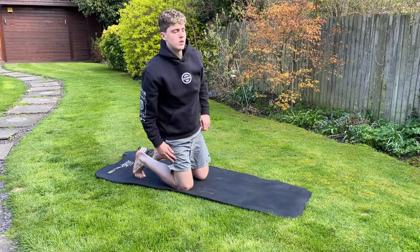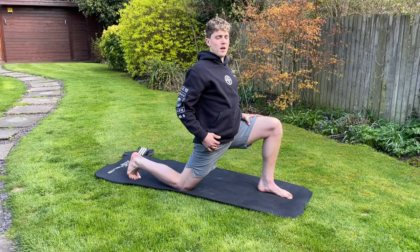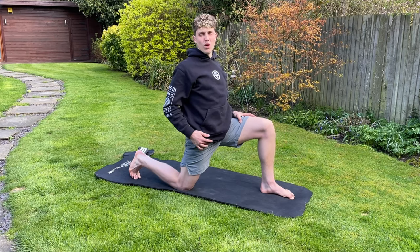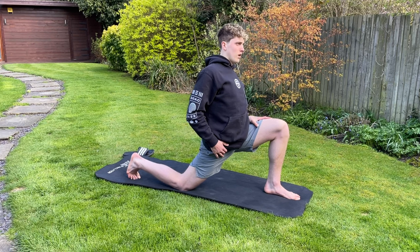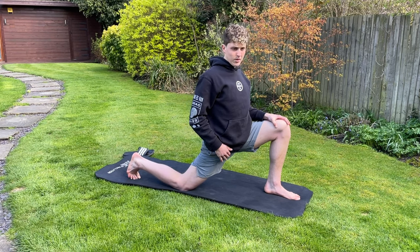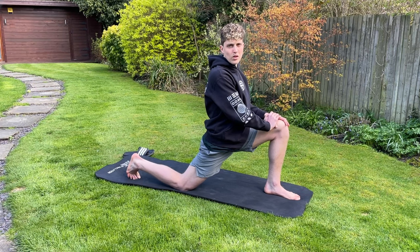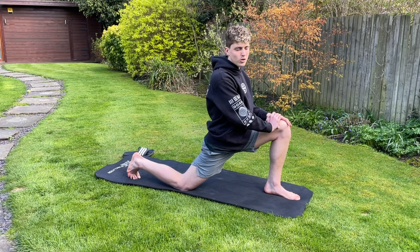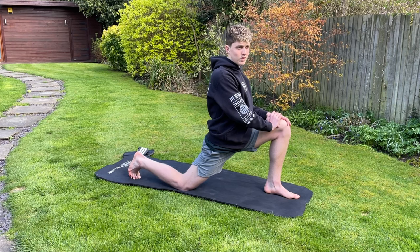Next one is a hip flexor stretch — stretching out the hip. You can even bend over to stretch it more. This is a very good stretch for footballers, just opening out the hip. And even for other athletes — I know a lot of you are footballers, but there are loads of different sport athletes that follow me, so this stretch is very good for athletes in general.